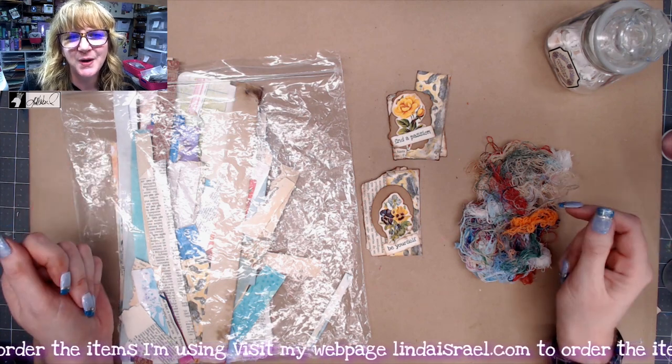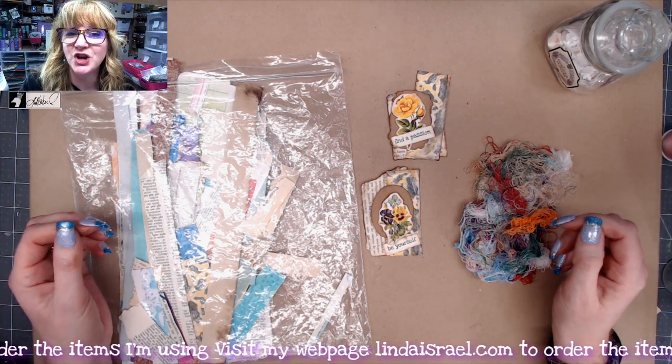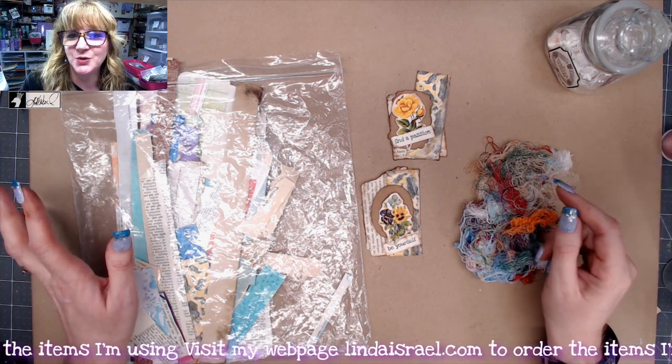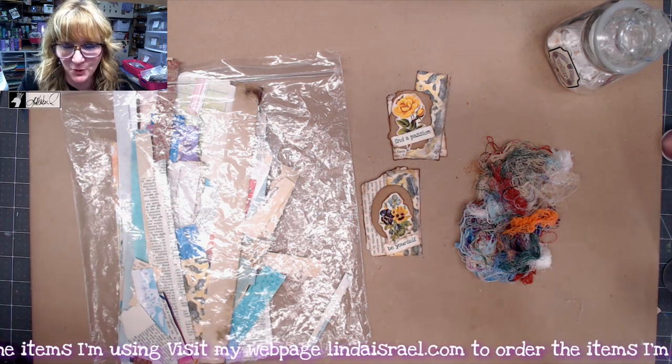If you want to participate, follow along, make your own, take photos and share it in the Facebook event inside the Friendly Junk Journal People Facebook group and get a chance to win a $10 off gift card to my shop.